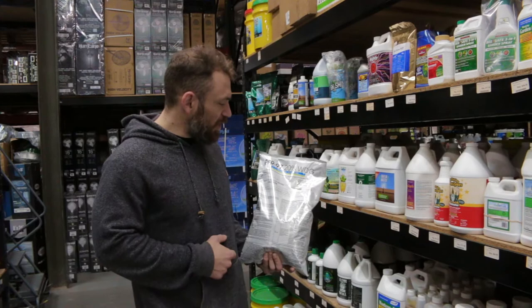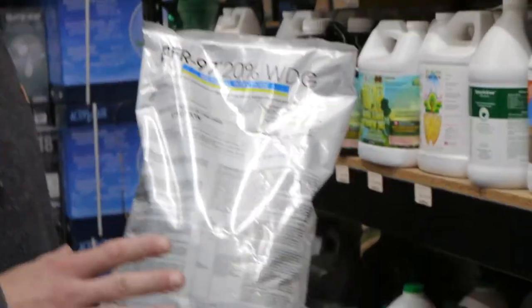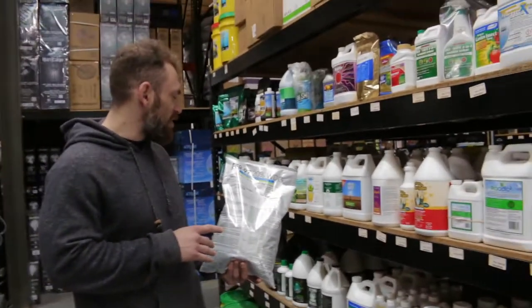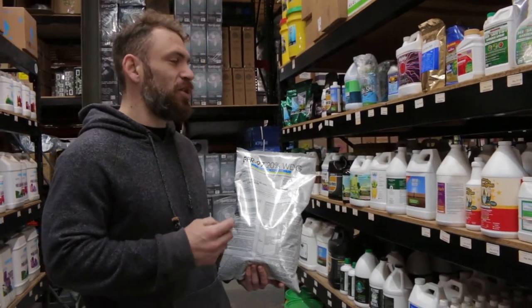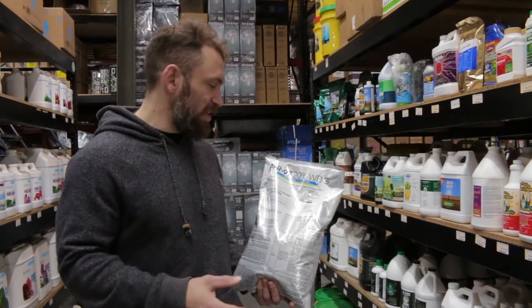Hey guys, Eric with Cultivate, CultivateColorado.com here to talk to you again about another IPM product. This is PFR97. The active ingredient in this is Iseria Fumasarotia Apopka Strain 97. This is going to be used to treat root-borne illnesses like root aphids and fungus gnats.